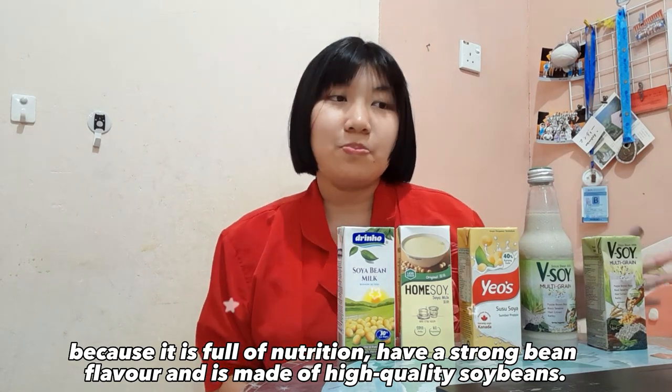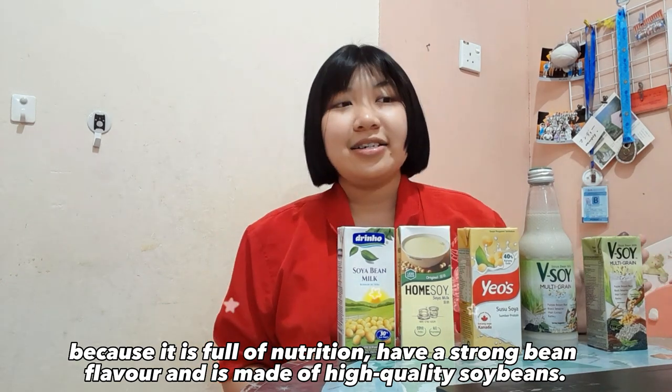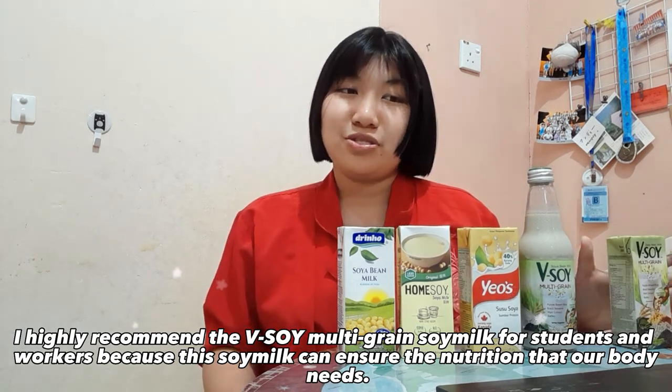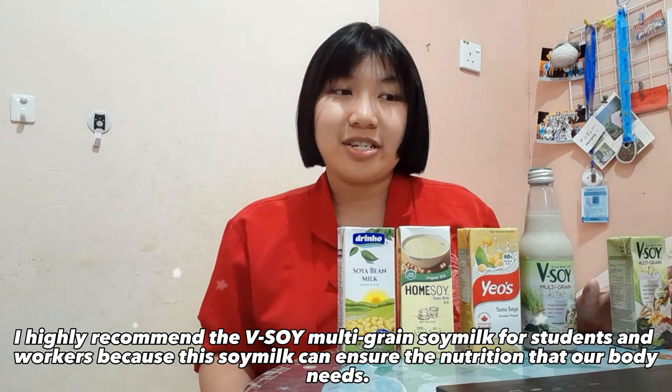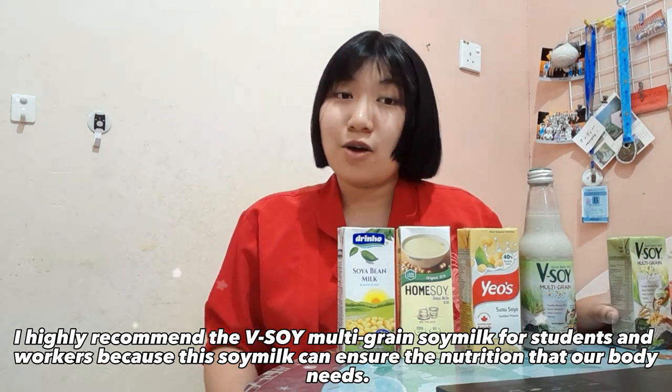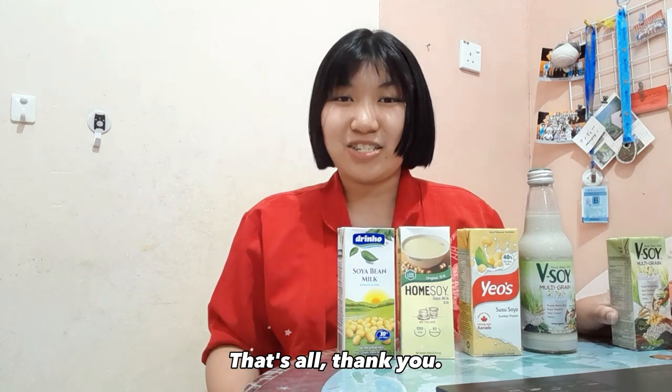It has a strong bean flavor and is made of high quality soybeans. I recommend choosing the 200ml Vsoil Multigrain Soy Milk because it comes in aluminium foil packaging and is appropriate to carry around. I highly recommend Vsoil Multigrain Soy Milk for students and workers because this soy milk can ensure the nutrition that our body needs. That's all, thank you.